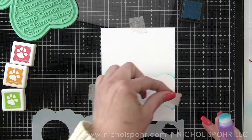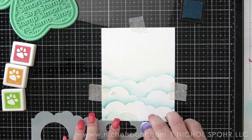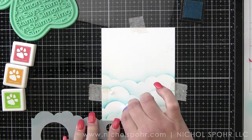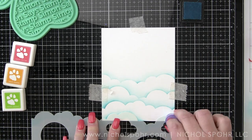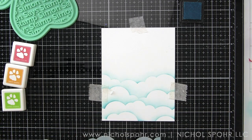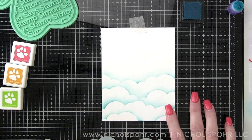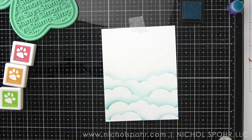I think it's amazing that we can get such beautiful results with just these four inks. The small size also works really nicely with these little ink blending tools. Once I have my little cloudy border along the bottom edge of the card, we are going to create and build our rainbow.